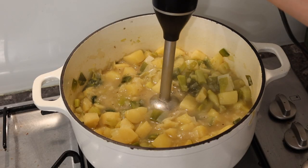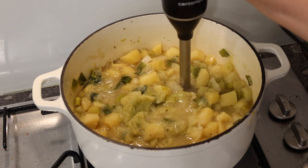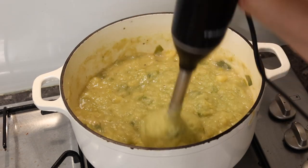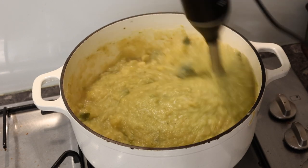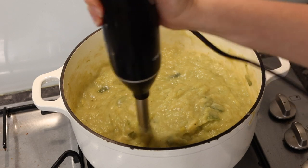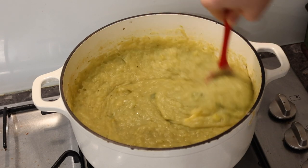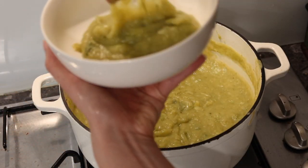Instead of mashing the whole mixture with a fork, I embraced modern technology and used my immersion blender. I only used the low setting because Brianne has been a bit anxious and she doesn't like loud sharp noises. Since the recipe originally said to mash everything, I figured it wanted a chunkier texture rather than a perfect puree, so I left a little bit of chunk.